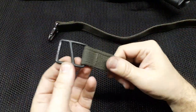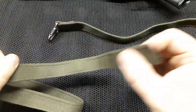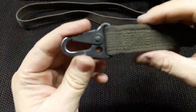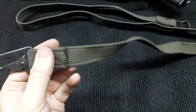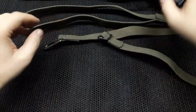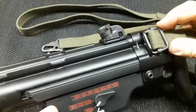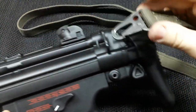On one strap we have this large buckle and a free side — that's the first part of the sling. The second part has this front buckle and on the end this buckle. Just to show you, we cannot feed this buckle through the loop, or this one — no way.